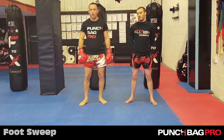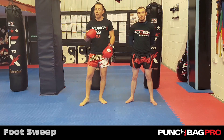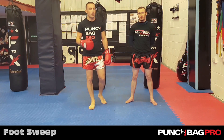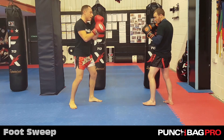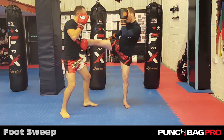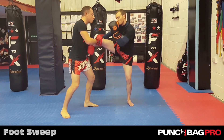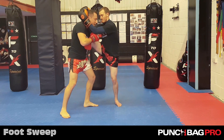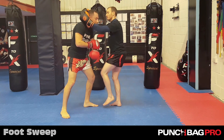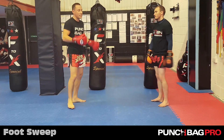Sweep number three is an inside foot sweep. If you're against people who are good and you catch their leg, they're going to look to defend it. One defense Mike can use — if I catch his leg with the overrack — is he can close the distance by shoving his leg in, grabbing hold of my head, and then pulling this leg down to the floor to get his leg out and then start skipping in. So that's an escape.